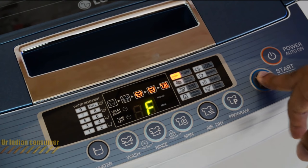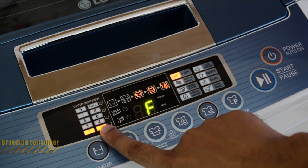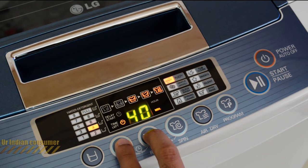Press the play button and the machine will spin, automatically check the load, and select the water level accordingly. You can also click the water button to manually set the water level. If you click the wash and rinse buttons together, you can set the delay feature.